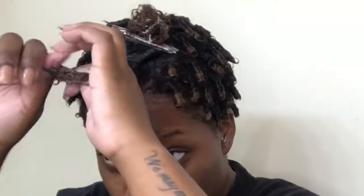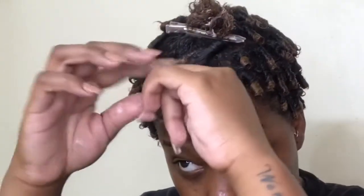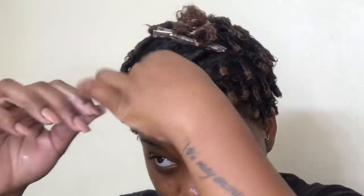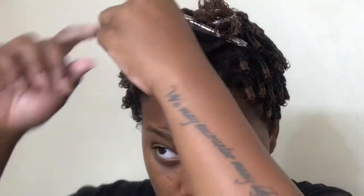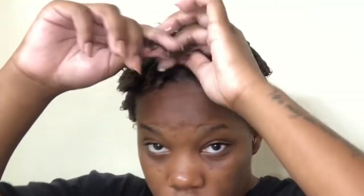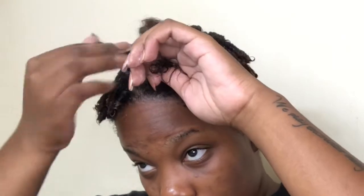Another tip: whatever way you coil the hair is the way it's going to lay. If you coil it going backwards, it lays backwards. I'm coiling the front ones forward and to the side because I want a side part. So just make sure you're coiling in the direction you want your hair to go — if you want it going forward, coil forward; if backward, coil backward.